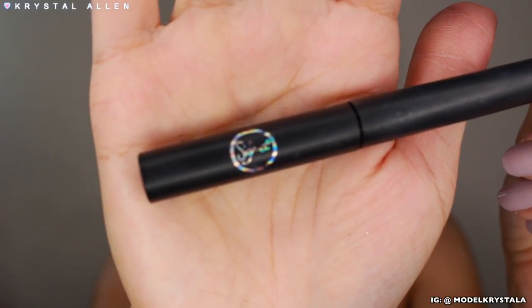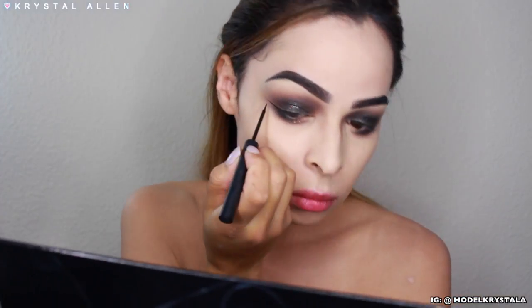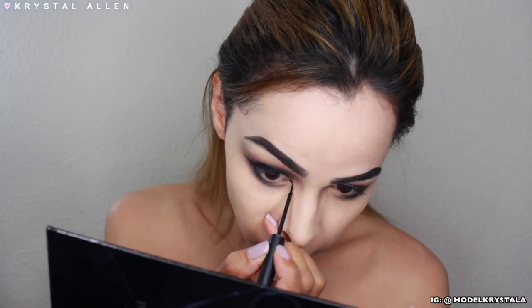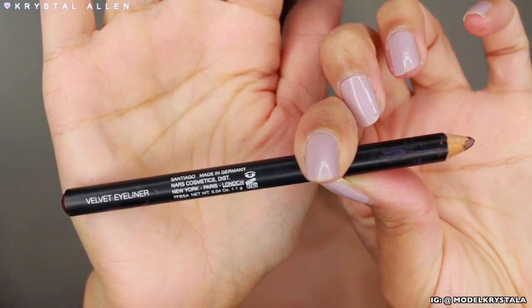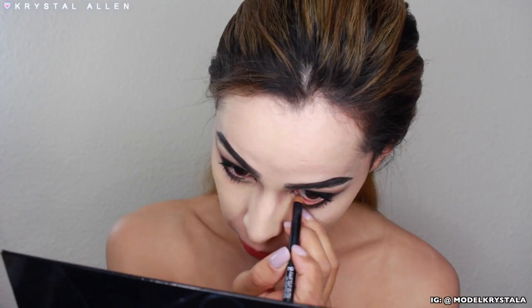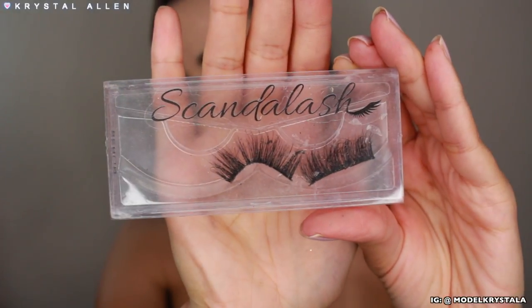Because every evil queen needs some winged liner, I'm going in with the Sigma Line Ace Liquid Liner to create our wings. I'm also taking the liner to a point in the inner corner. Then I'm going in with a shimmering brownish eyeliner pencil — the NARS Velvet Eyeliner Pencil in the shade Santiago, which is new in the NARS collection — and running that through the waterline. I wanted something with a red undertone rather than straight red.